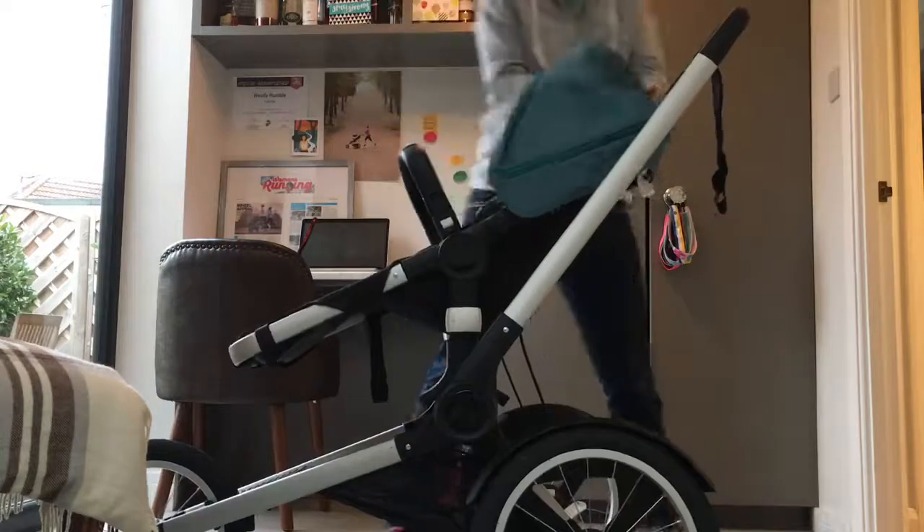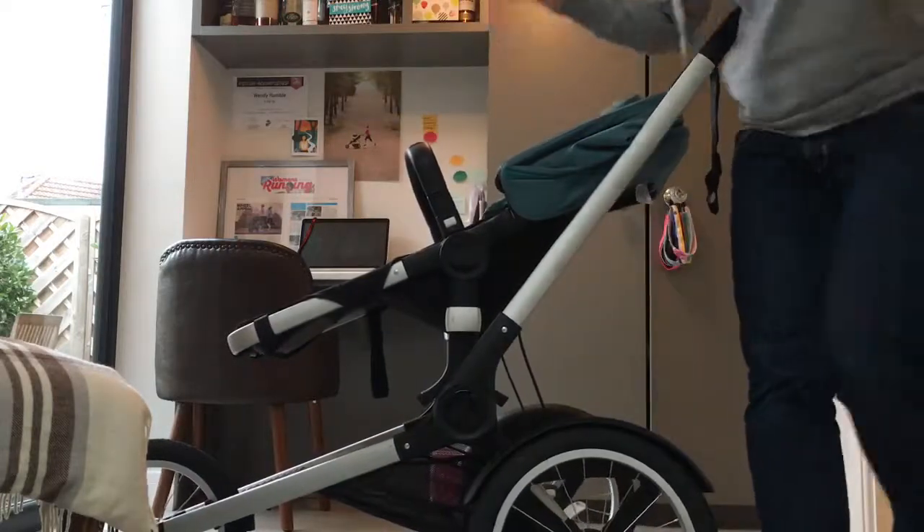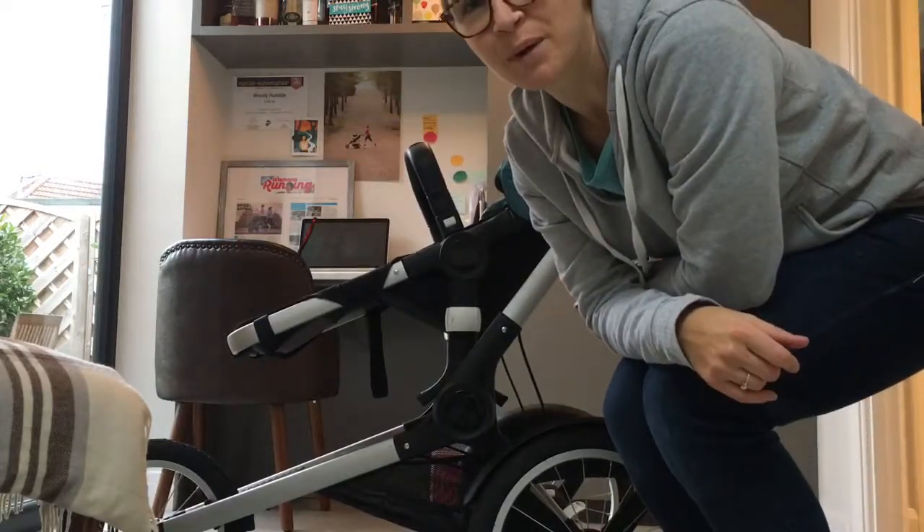And there you go. Happy buggy running! Any questions, email me: wendy@runningbuggies.com.